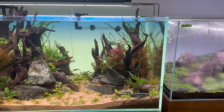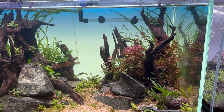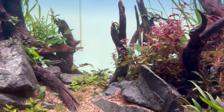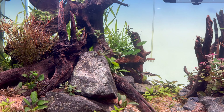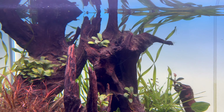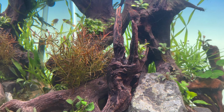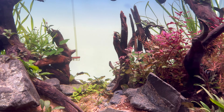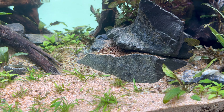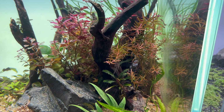Then we have this WIO 90P, which is a standard 90 by 45 by 45 centimeter aquarium. This one was built by Maddy, who also created the previous two layouts. It has an AI blade light and an ADA light screen. They told me they were intending to make it a high-tech CO2 layout, but they just haven't gotten around to setting the CO2 yet. Despite that, you can still see some pretty decent growth, especially that Ludwigia Archiata. It is a newer layout, so there's some algae they're working through at the moment, but it certainly has a lot of potential.